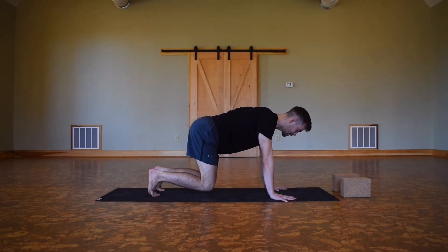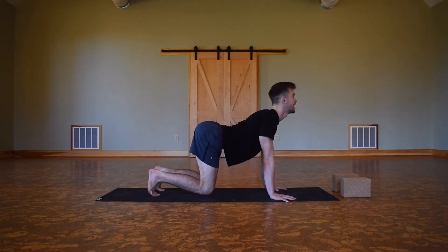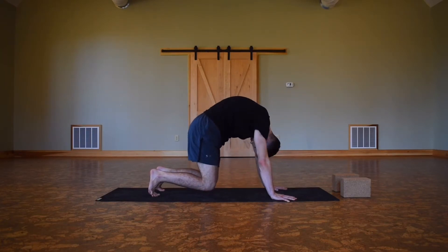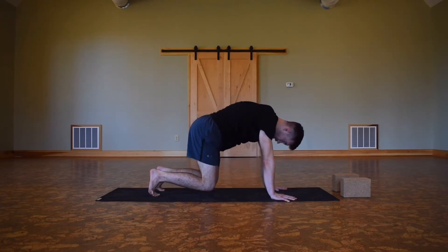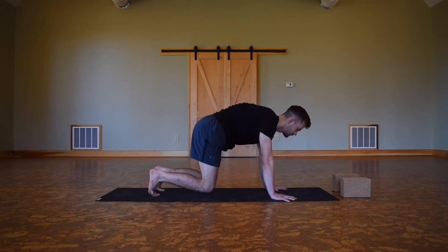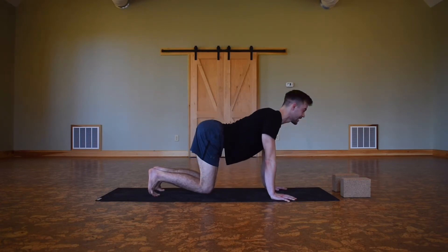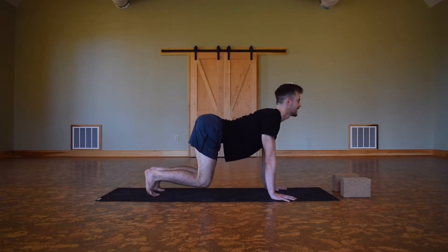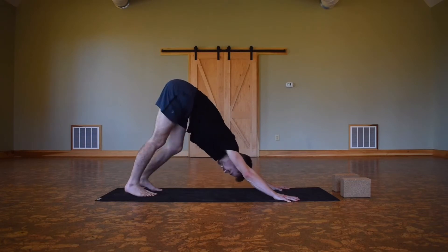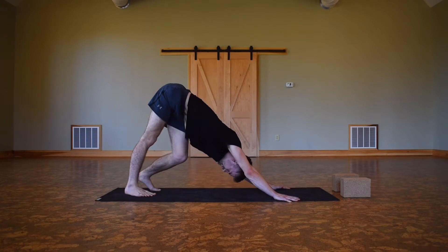Here we're gonna do two more rounds of cat-cow. On your inhale, drop the belly button, reach the chin up, and then exhale, curl around the back, engage the lower tummy. One more — inhaling open up, exhaling rounding, inhaling drop up one more time, look up, and as you exhale hips back, down dog. Pedal out the feet, one breath, shaking the hips — maybe feeling above those hip points, the lower hanging ribs, just feeling the abs get a little warm.